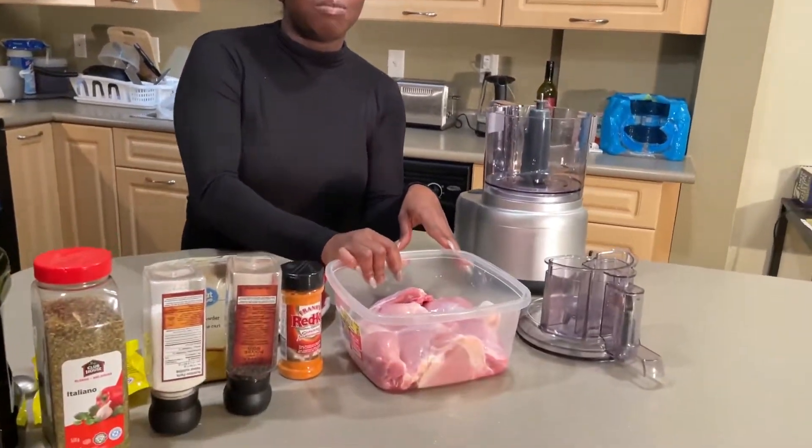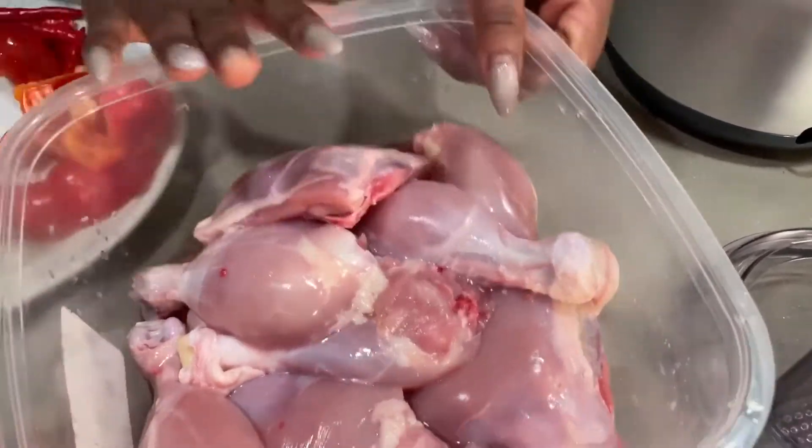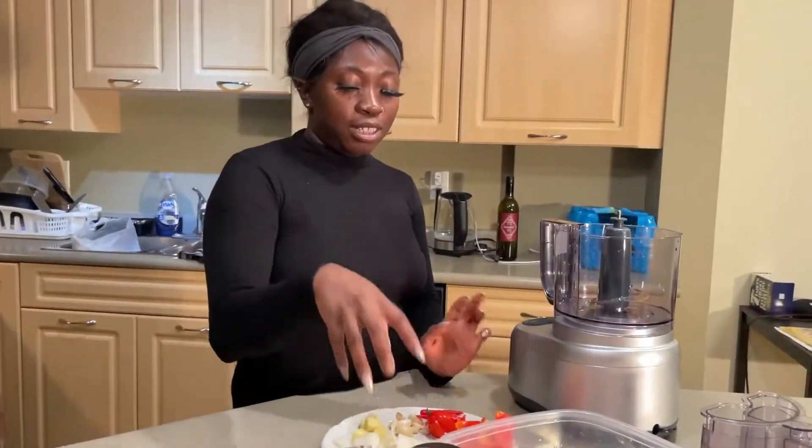So now we're going to blend everything together. I forgot to mention the kind of chicken I'm using — I'm using chicken legs, and I cut them into two pieces. I don't like my chicken very big. So I'm going to blend everything and put my onions in the blender.